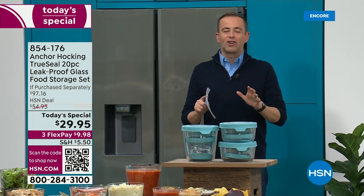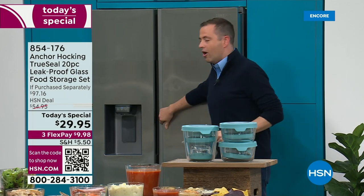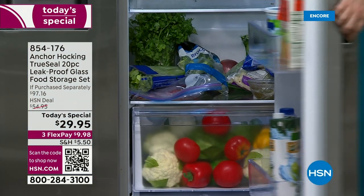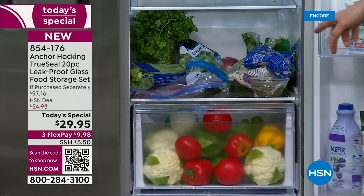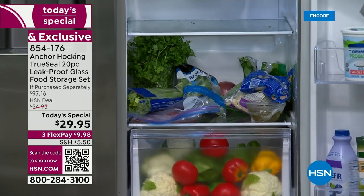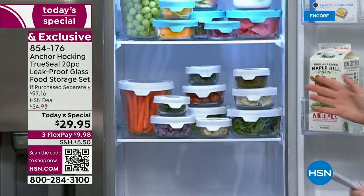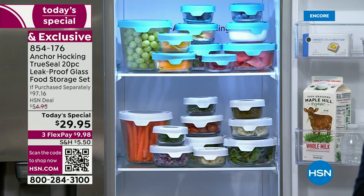Let's do something dramatic to start the show — a before and after. Imagine this is your fridge. I'm going to open up this refrigerator door and on one half you see everything just shoved in there: celery, broccoli, cauliflower, a rogue onion in the back. Compare it to this — it's an Anchor Hocking makeover. This amazing 20-piece set means everything has a place, a space, and everything is airtight to keep food fresher for longer.